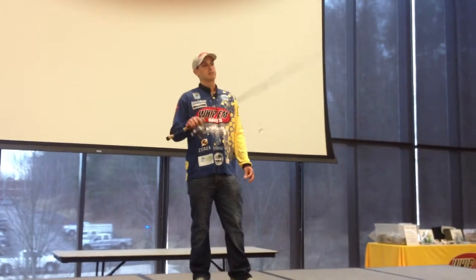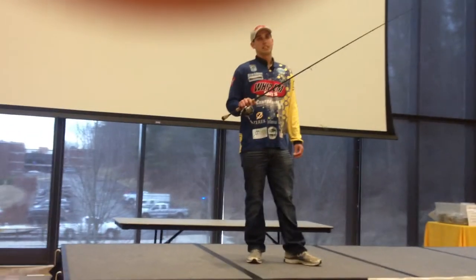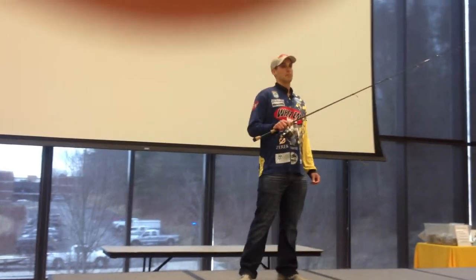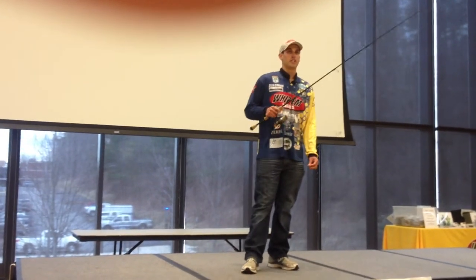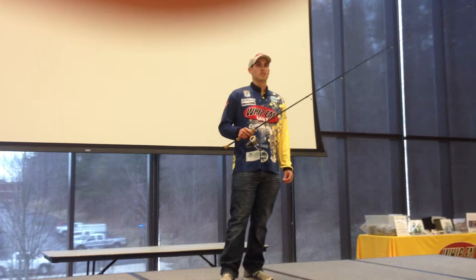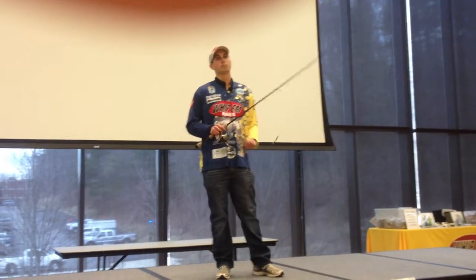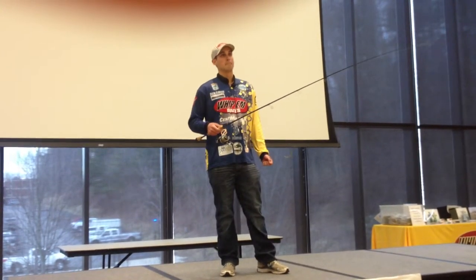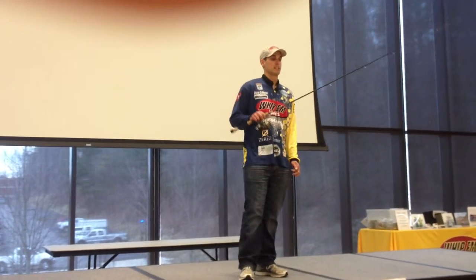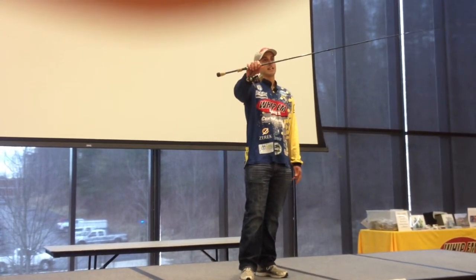I'm going to start with drop shotting as my setup. I really want a rod that's limber. I'm going to want at least something over six and a half feet, up to seven, depending. If you're fishing vertically, a shorter rod is usually good enough. If you're drift fishing, a longer rod is going to pick up the shock of the bite a lot better. This is a 6'9", medium light rod, extra fast action.